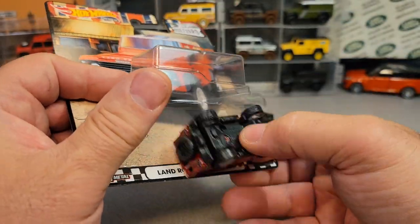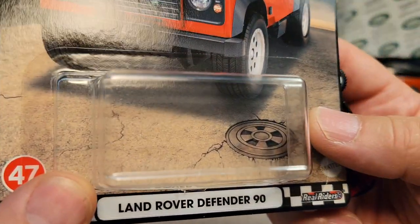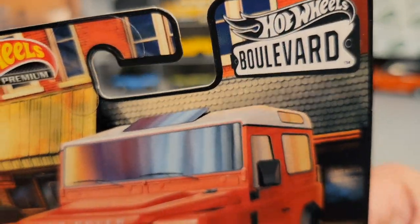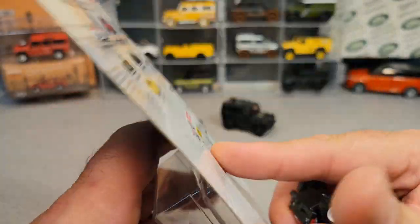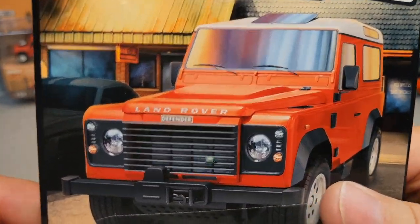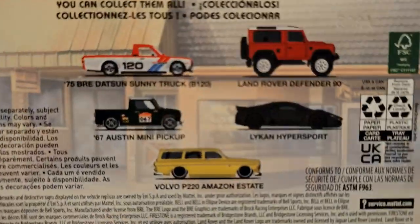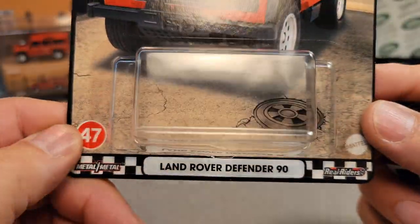First off, we're going to pop it out here and we're going to finish looking at the card art. You can see that we got a manhole cover and we're trucking on down the Boulevard, the Hot Wheels Boulevard. Kind of nice, kind of neat. Usually sometimes they would have the other cars in the set in the background, but that looks like something else — that looks like a muscle car. Not one of these fancy mobiles. Very neat.